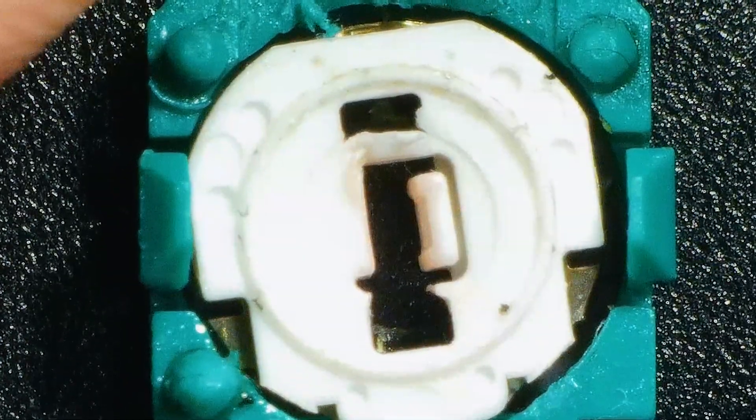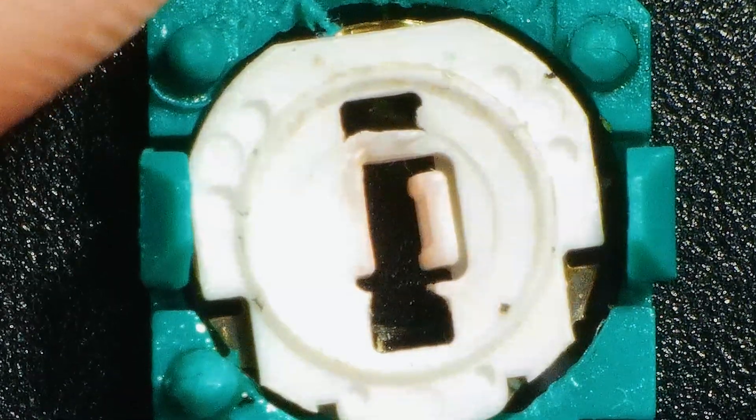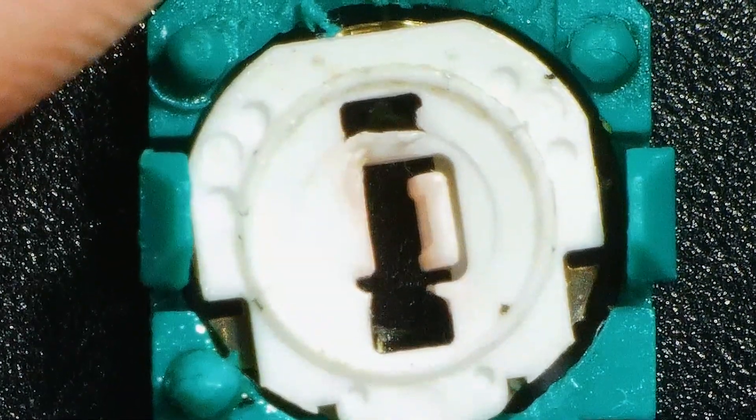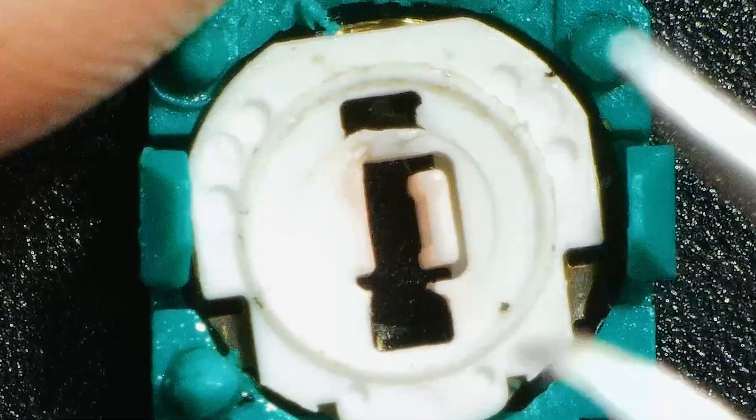Hey guys, this is just a little video on the actual problem with stick drift on the PS5 DualSense controllers.